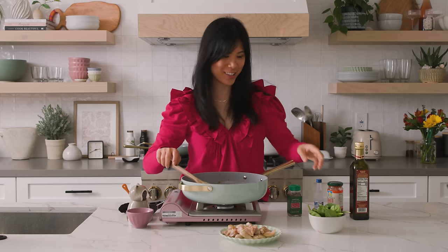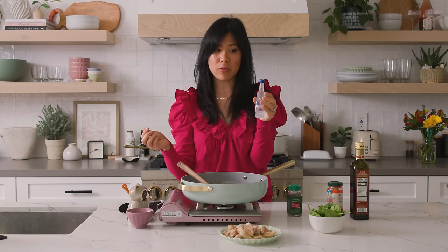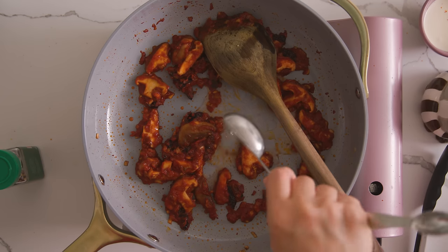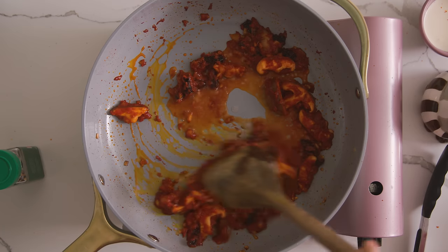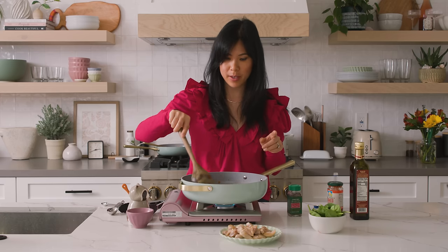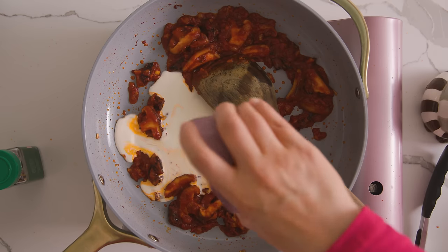Our tomato paste is looking nice and thick, so now I'm going to add our vodka to this spicy vodka sauce. I got this cute little one — it's 50 milliliters, about two ounces or two tablespoons, but we'll add two tablespoons. Just let the alcohol cook off before we add our cream. For the cream, I'm only doing a quarter cup here because I did think the other one was way too rich for me.